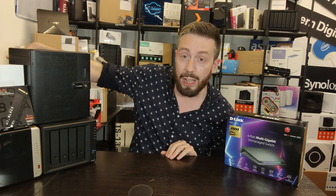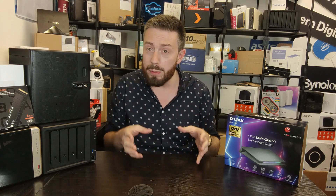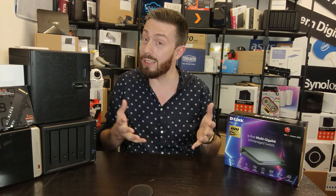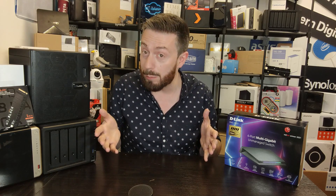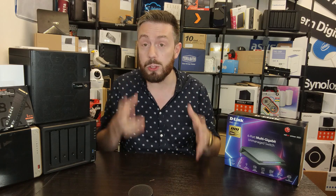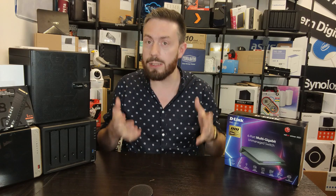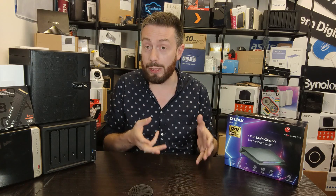I've got another Netgear switch just around the back, and I've got a QNAP one that ties it all together along with my backup. But at the moment, all the NASes are rocking out 2.5 gigabit Ethernet, and I've got a new router that's 2.5G, so I needed a new switch. I spent quite a bit of time looking at 2.5 gigabit Ethernet switches.